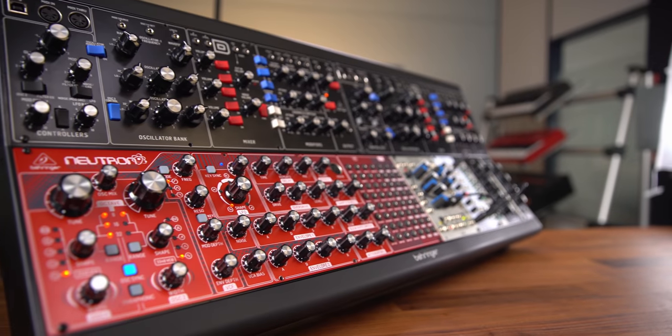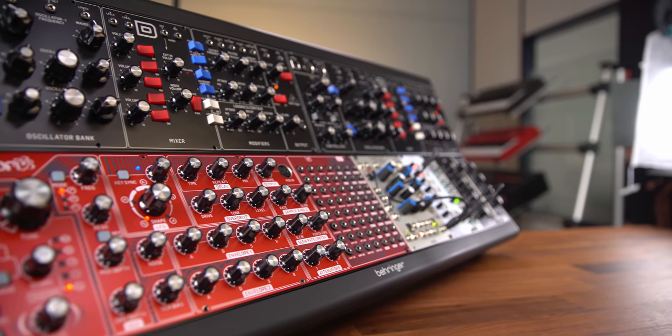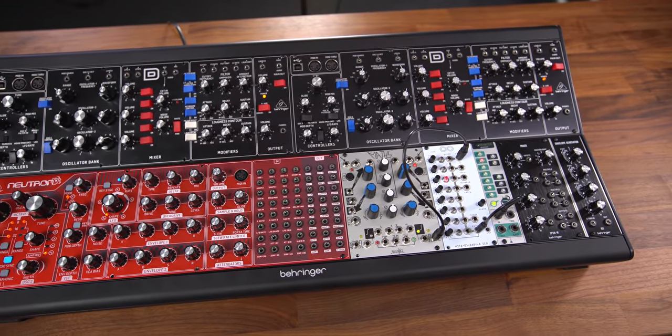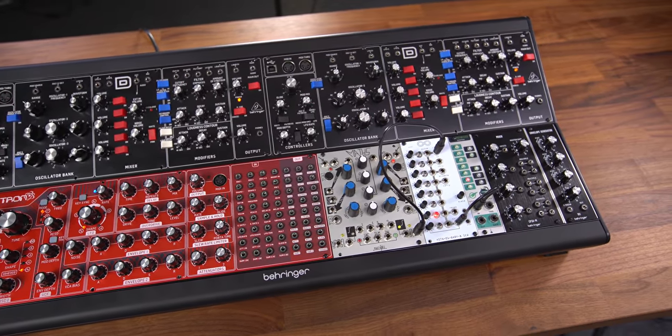All the System55 modules are 100% Eurorack compatible. If you want to use them in a mixed setup, just build them in and use them. The audio might be a tiny bit more quiet, but that's not a problem — you just boost the signal at a later stage.